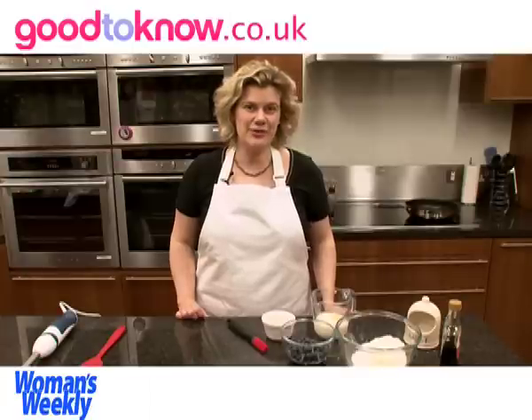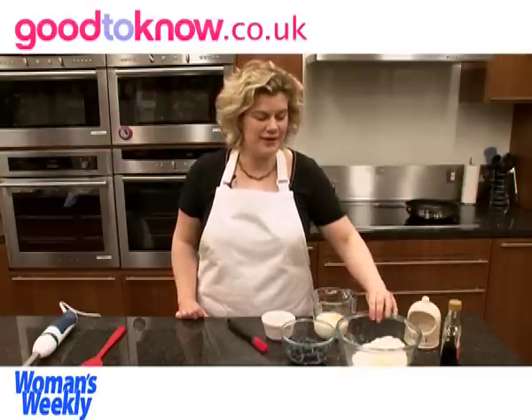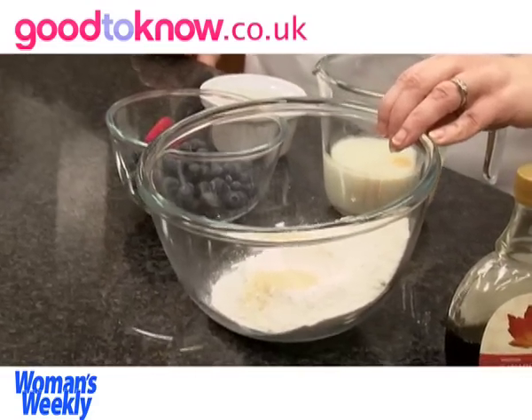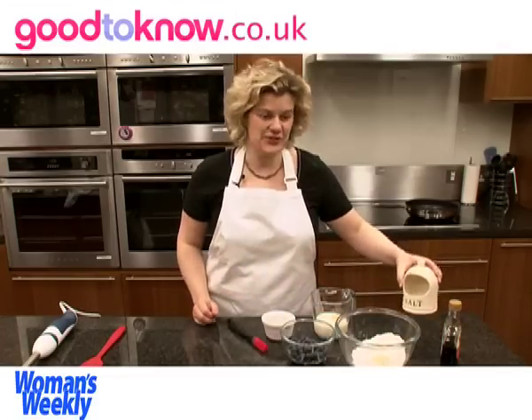The ingredients required are 150 grams of self-raising flour and a tablespoon of light brown sugar, which I've already put with the flour, and a pinch of salt.